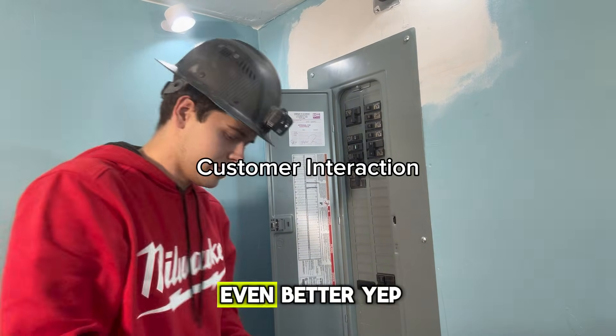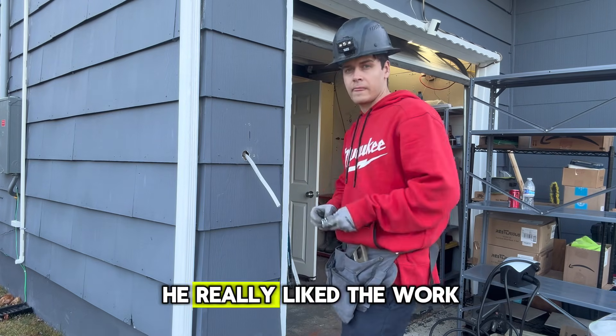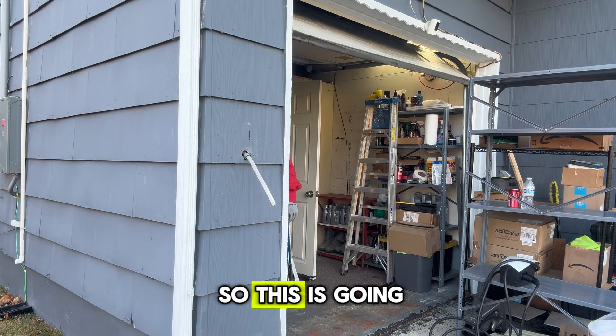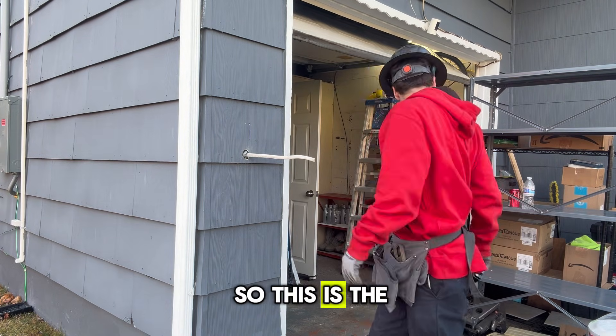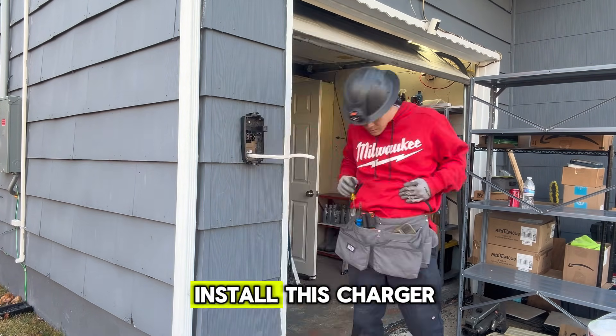That was just a little customer interaction — he really liked the work. Now, here is the three-quarter-inch Romex connector again, going into the Tesla charger. We have all the wire run in the garage. This is the final step: installing the Tesla charger. I'm going to show you guys how to install this charger.